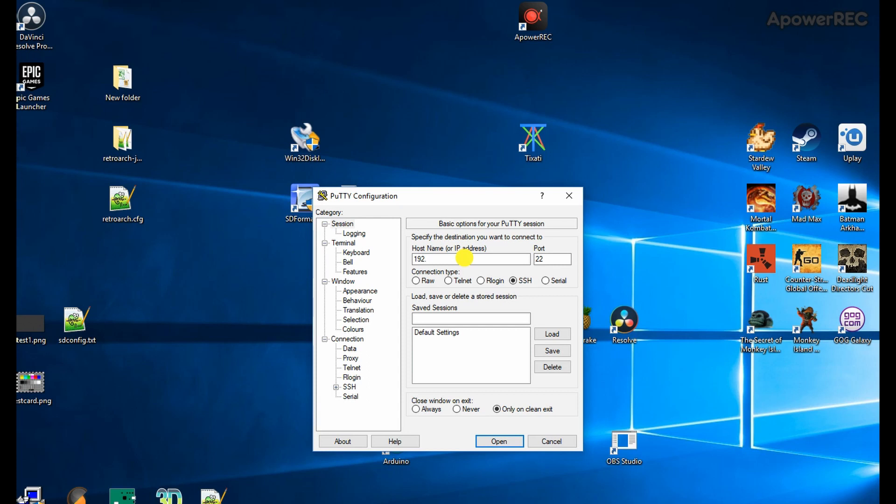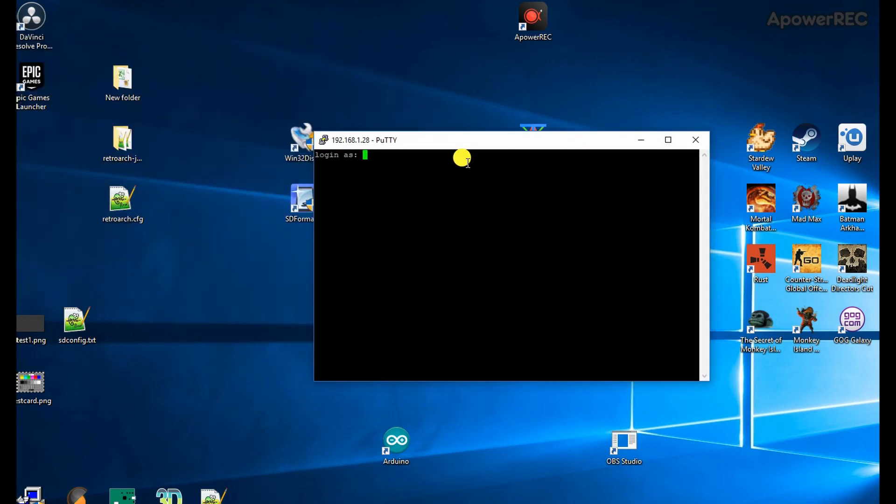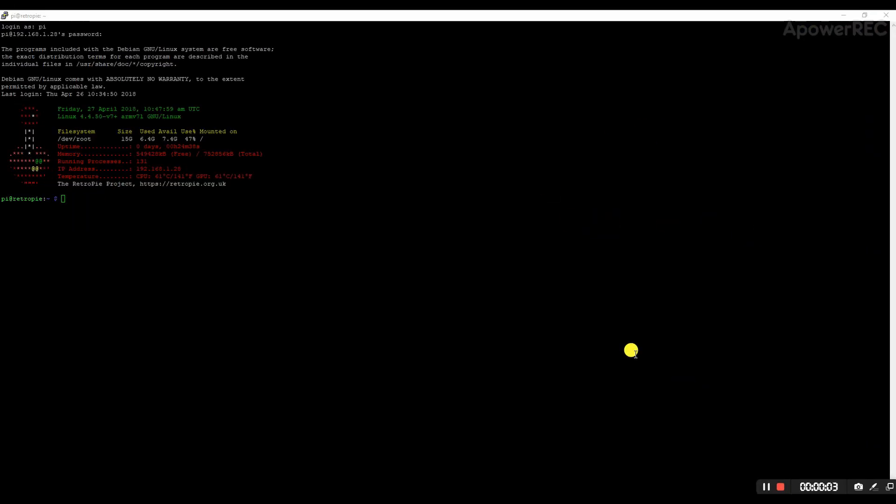We're going to SSH into the Raspberry Pi. When you first try to connect it will ask for a login — the username is 'pi', and if you haven't changed anything, the typical password is the default. Now we are in to the Raspberry Pi interface.